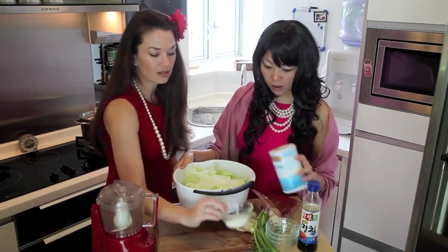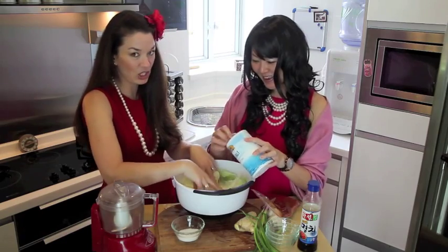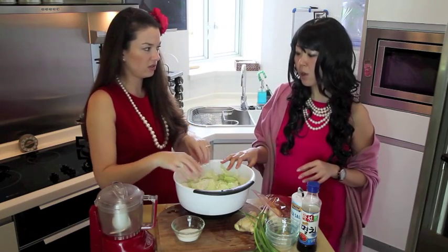My sugar! Pour some sugar on me. And how long do you soak this for? For about 30 minutes.